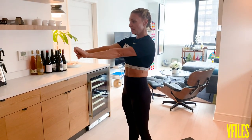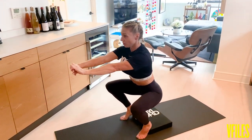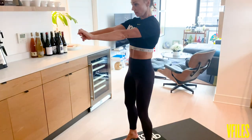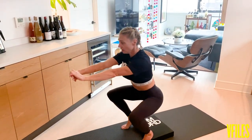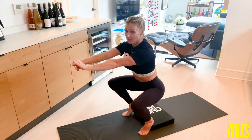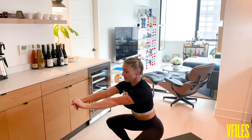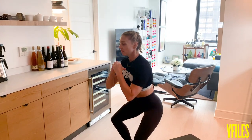We're going to do 10 here. Knees out, butt back, all the way down. Use your glutes to drive up, down. So if you have something in your house — a dumbbell or a bottle of detergent — something to add a little bit more weight to this, you can hold it here at the chest. We're going to do five more.